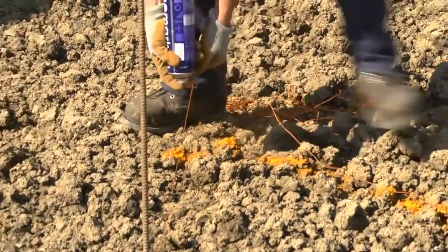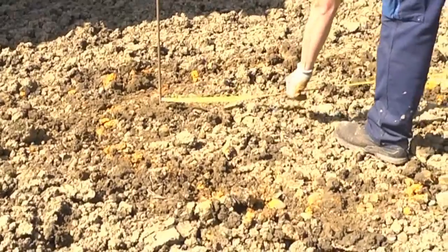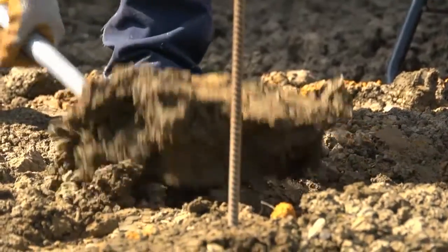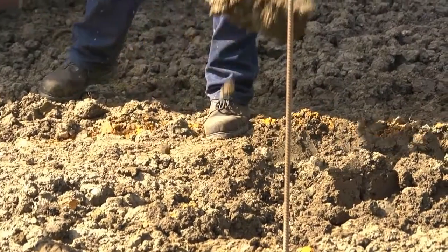Once you're happy, mark the centre and then the area to be covered by the circle, allowing an extra 150 millimetres or so for working space. Now you need to clear all the grass, topsoil and organic matter and dig out for the patio foundations.